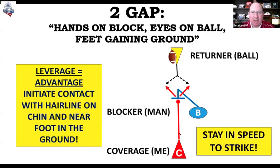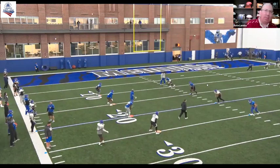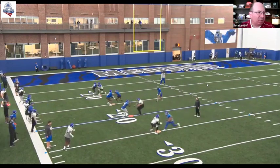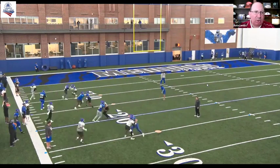So instead, without time and space, we want to go through the blocker and let the ball declare before we pick a side. At the same time, part of our group is working avoid techniques, and the rest of the group is working a two-gap technique.